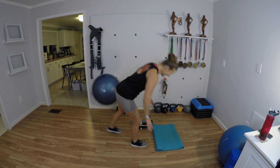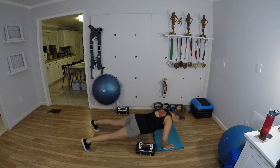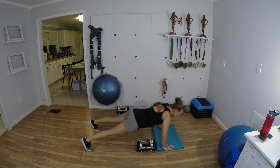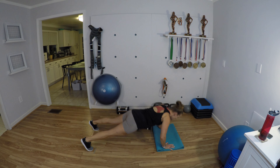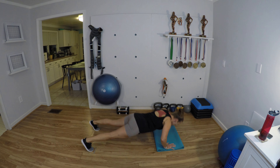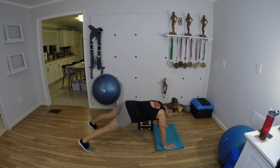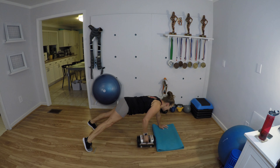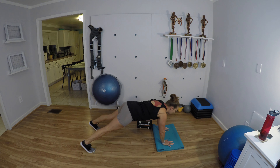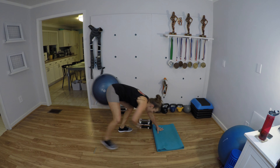Let's go — push-up, drag the weight, one through ten. Then 10 shoulder taps counting down from ten to one. Bring it up, shake it out. We're going to get a full minute to rest. We are going to do some arm accessory moves: a compound move for pull, a compound move for push, and now we'll go a little lighter with weights and work some accessory moves.